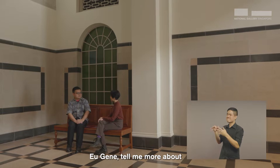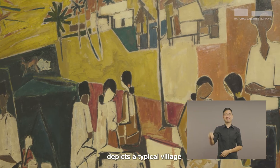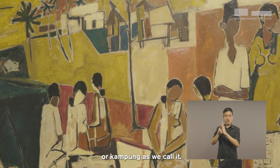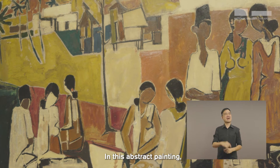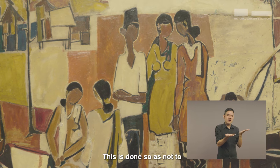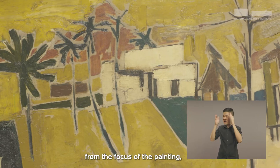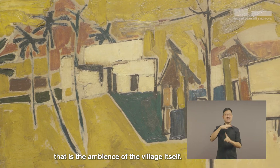Tell me more about the artwork you selected. This artwork by Malaysian artist Chae Ejian depicts a typical village, or kampong as we call it. In this abstract painting, we can see that the facial features of the villagers are blanked out. This is done so as not to draw our attention away from the focus of the painting — that is, the ambience of the village itself.